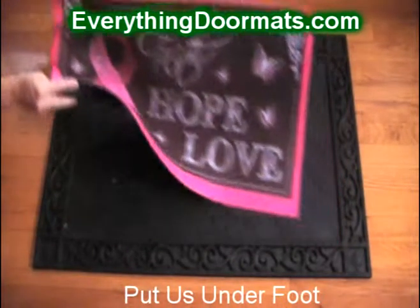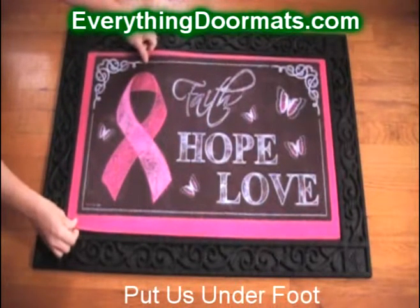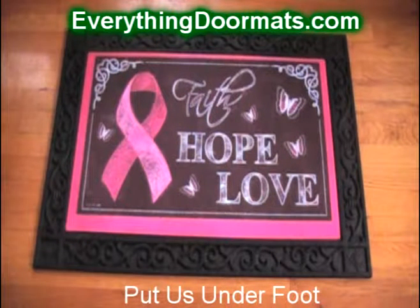It fits nicely in our indoor or outdoor tray for quick interchanging for your holiday decor. Purchase your mat today to give support for those battling breast cancer.